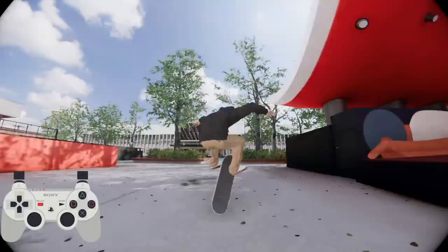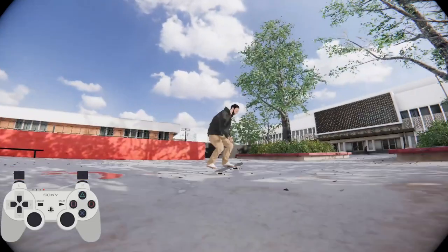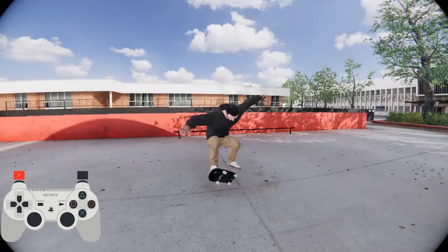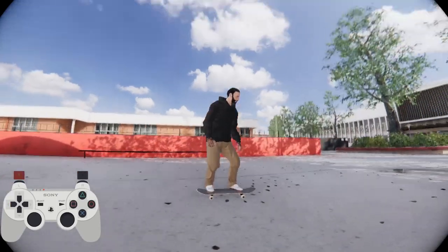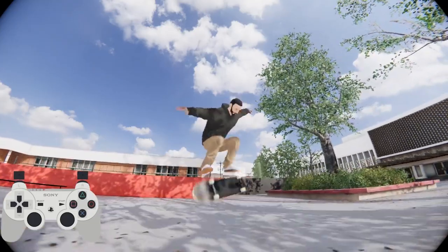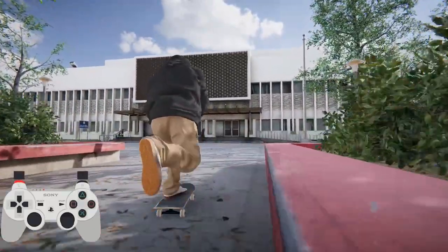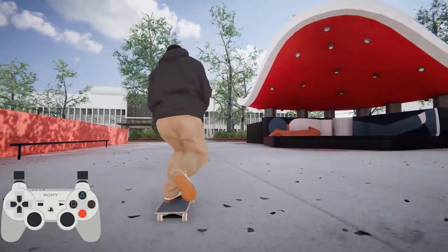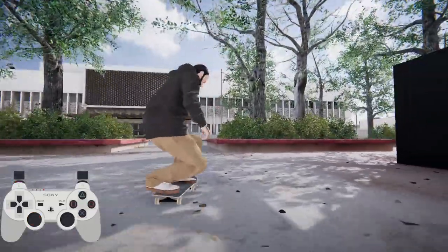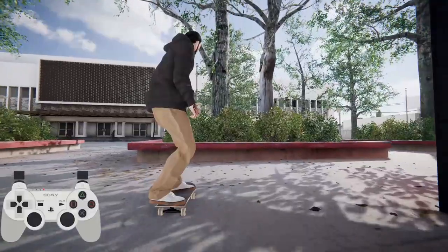You want to do the same thing where you press the analog button in to catch the board - that just makes it look like it wraps around more. Watch that in fast motion - it looks like a pretty good front foot impossible. Catching the board with the left analog stick really adds to the effect of the front foot impossible. Once you can do that you can mess around with switch front foot impossibles and you can do merlin twists.